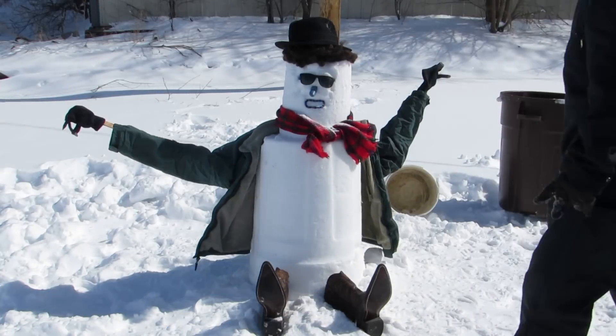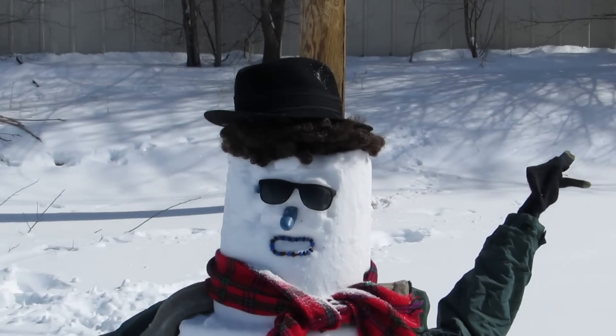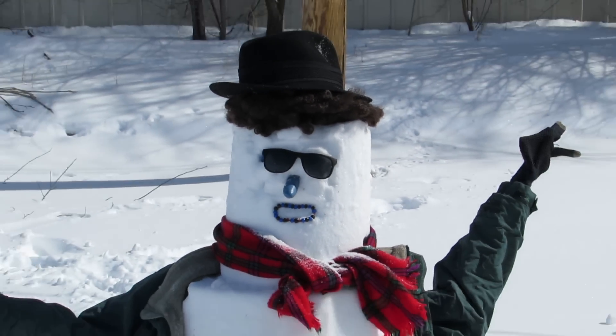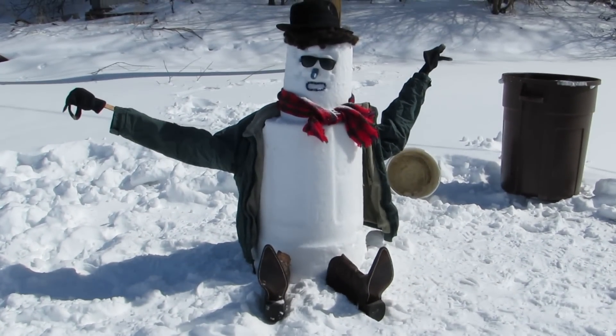Look at that, that's nice. Well I hope y'all enjoyed watching this video as much as I enjoyed making it, because we've got a wonderful snowman. Put in the comment section down below what his name should be — give him a name, everyone. Thank god it's over.